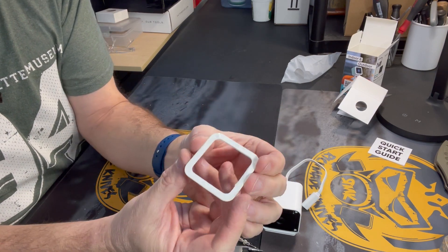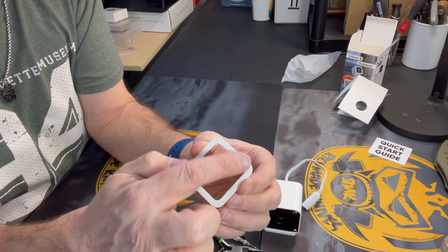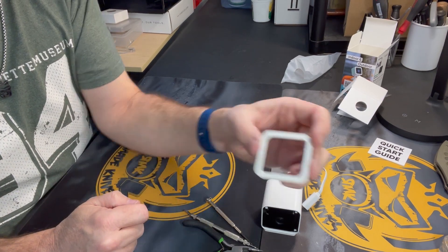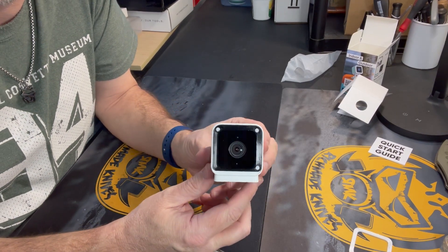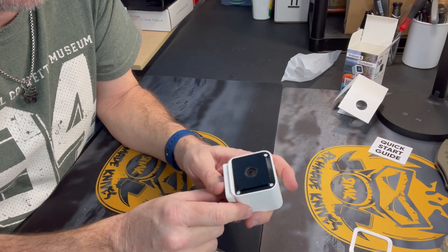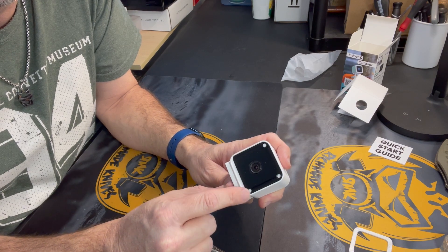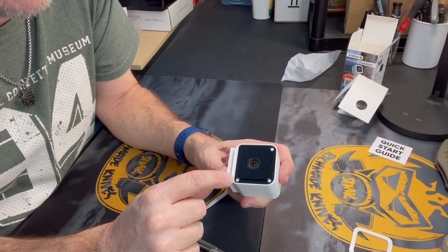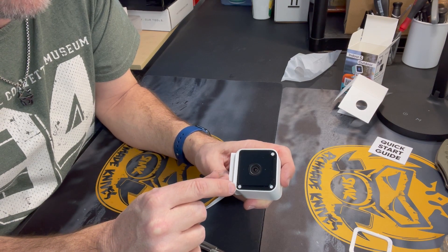What you'll notice is that there is a ring of glue still on the plastic that you'll reuse when you reapply the beauty ring. That's what it looks like without the beauty ring on the front — it's just glued on. Next, you're going to see three white dots right here — these are just little rubber filler caps that cover three Phillips screws.